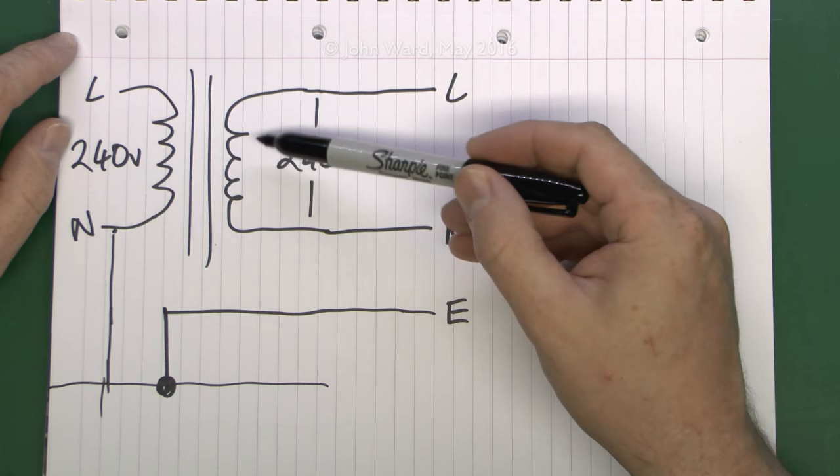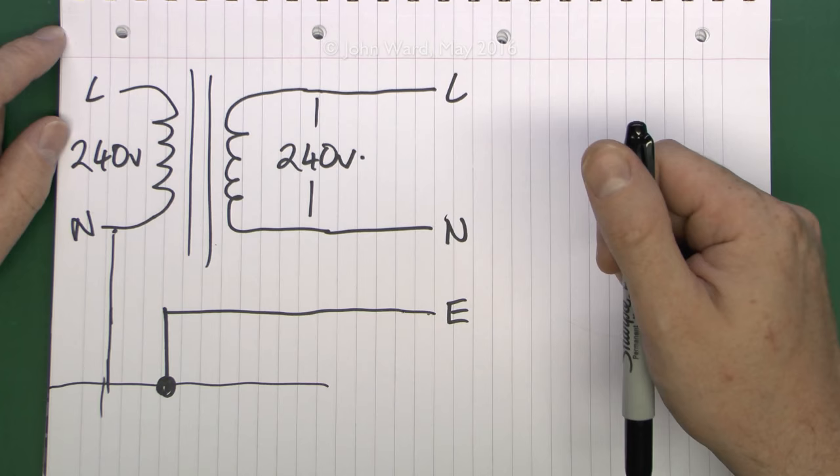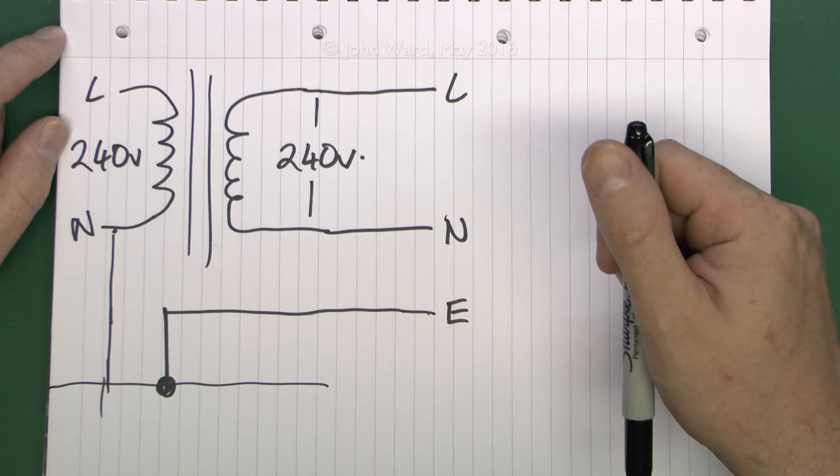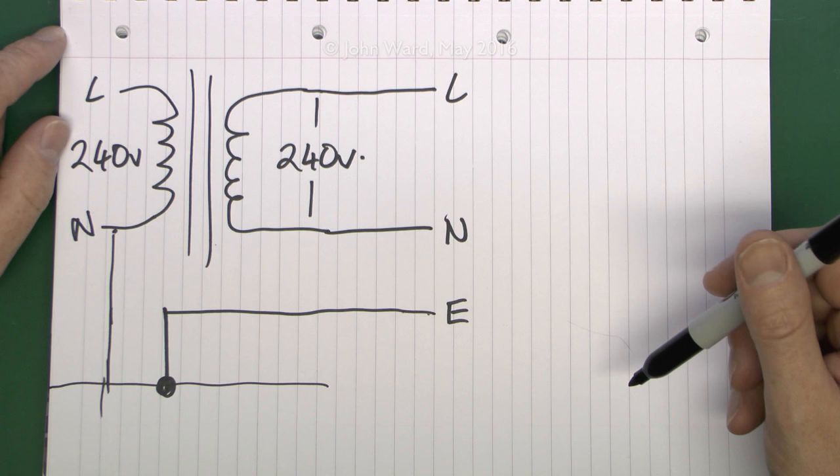But that doesn't particularly matter because this is obviously a winding with no electrical connection. If you measure between this earth and the neutral, or this earth and the live, you would get absolutely nothing. The earth is brought through from the main supply because it's convenient to do so, and in many cases it's a useful thing to have - it may also help in terms of reducing interference for a radio, television or similar equipment.